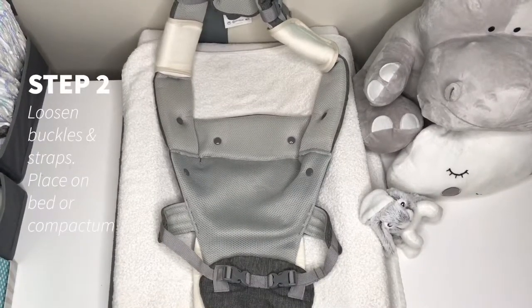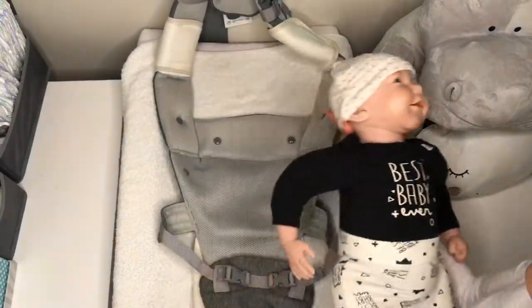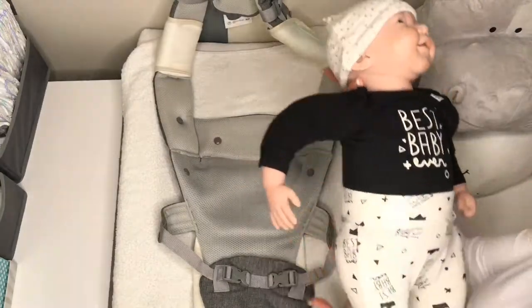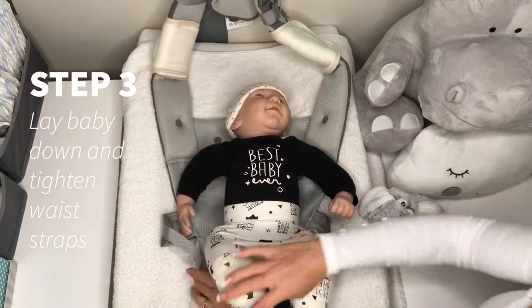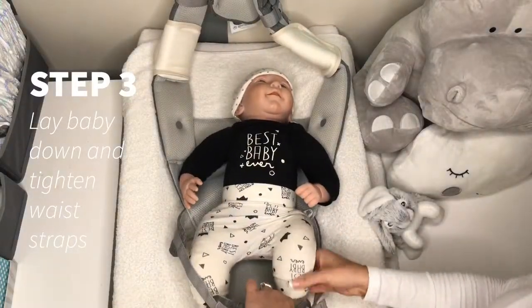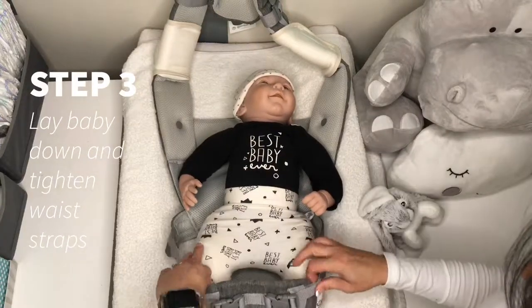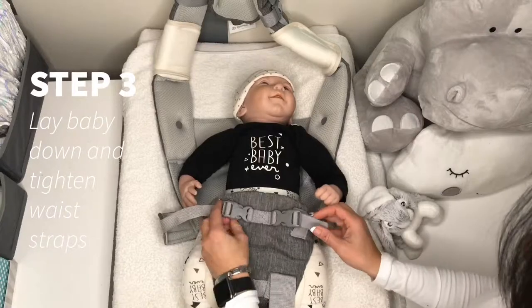Step 2: lay your top carrier piece on a bed or a compactum. Take your baby, support their head, and you're just going to place them in the groove here where you have better head support. Place your baby down, lift either leg on either side, and strap them in the carrier and simply tighten the waist straps like this.